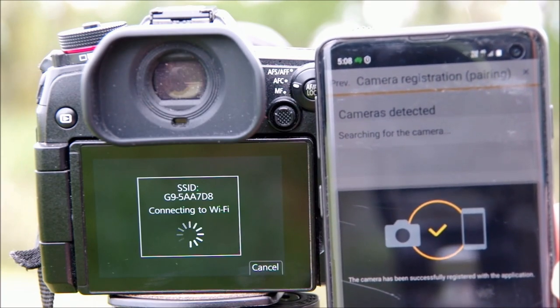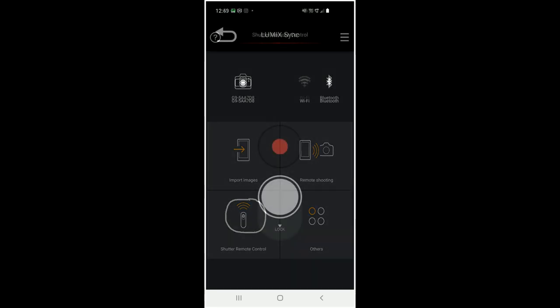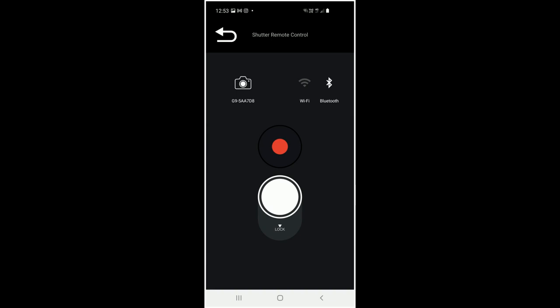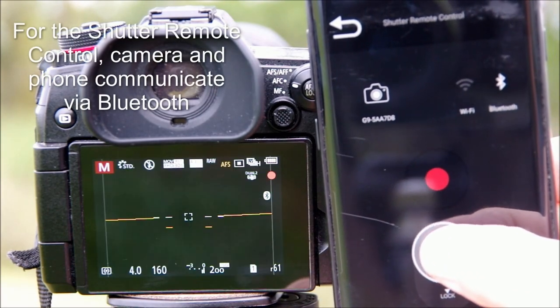The home screen on the app is very simple and easy to understand — there are four main operations available. Full disclosure: I haven't uploaded photos from the camera to my phone and I'm not planning to, so I can't demonstrate that one. The function I expect to use the most is Shutter Remote Control. This is the equivalent of a simple cable remote except without the cable. Press the white button and it takes a photo. In burst mode, hold the white button down and it keeps shooting. For a bulb photo, press the white button and slide it down to lock it, then slide it back up to unlock.